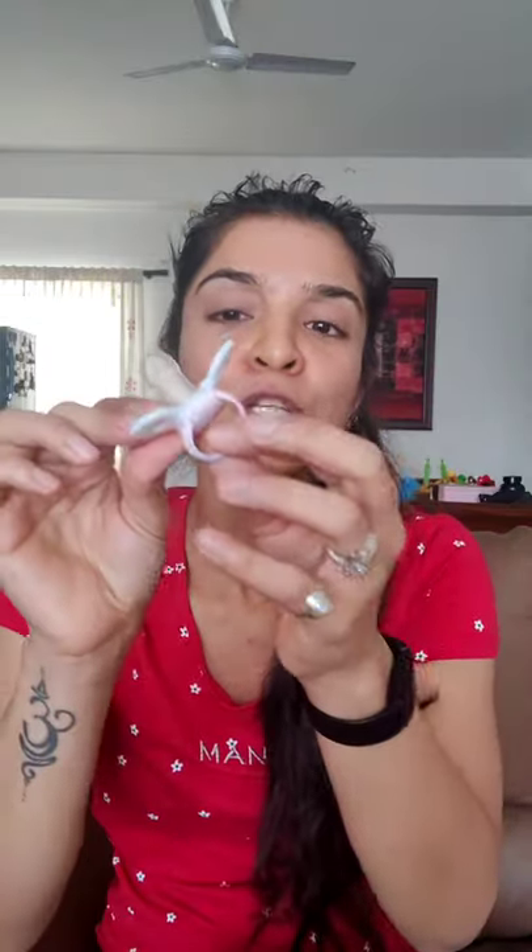The next category is the type. Sometimes pacifiers are single-piece — the entire thing is made out of one piece. The other kind is a multi-piece pacifier. I have this Kiko pacifier here: this is multi-piece, made of plastic, but the bulb is made of silicone. It is recommended that you use the single-piece pacifier, because with multi-piece, plastic parts can come off and may be ingested by the baby or pose a choking hazard.